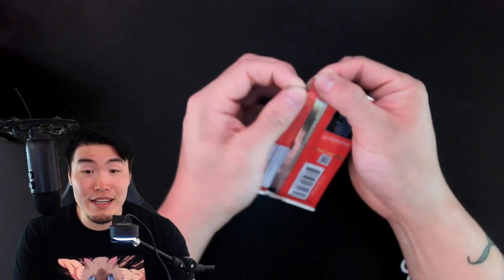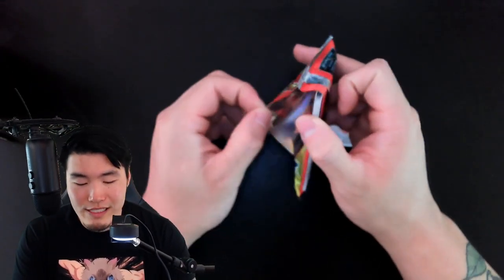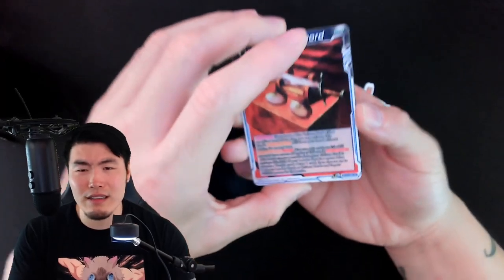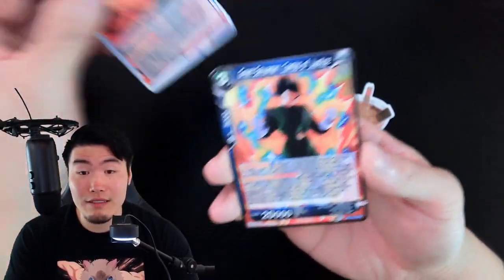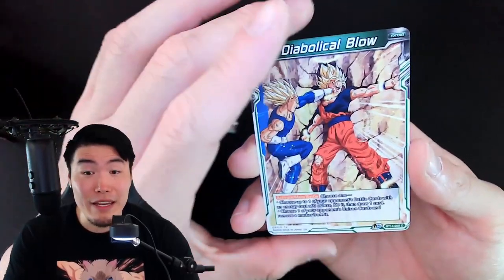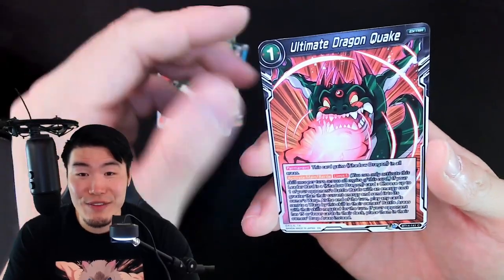We got one final pack to go — so far, no secret rares. I heard it was like one secret rare for every 12 boxes or maybe even more than that, something ridiculous like that. So I didn't come in expecting anything, and for that reason I'm not going to be too disappointed if we don't get a secret rare. But it'd be nice to clutch the first secret rare in this video.